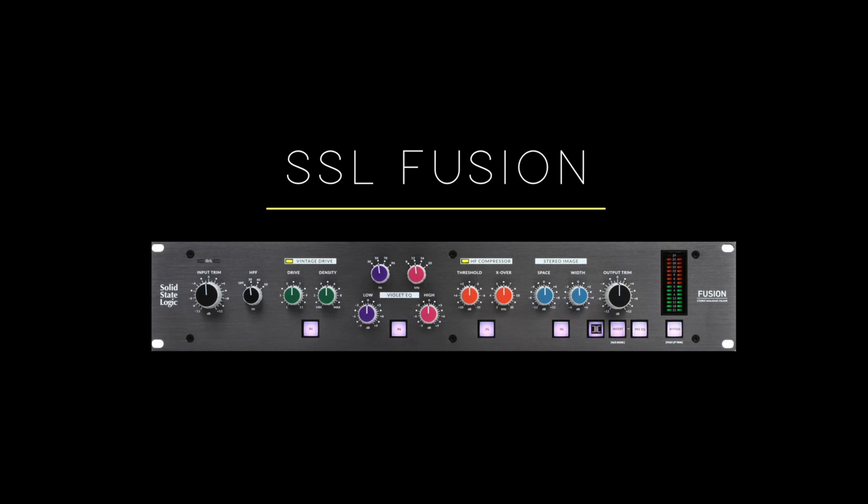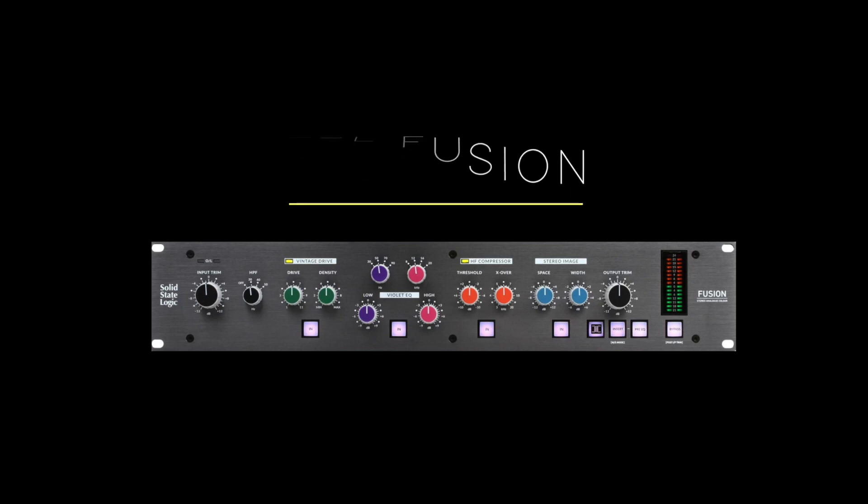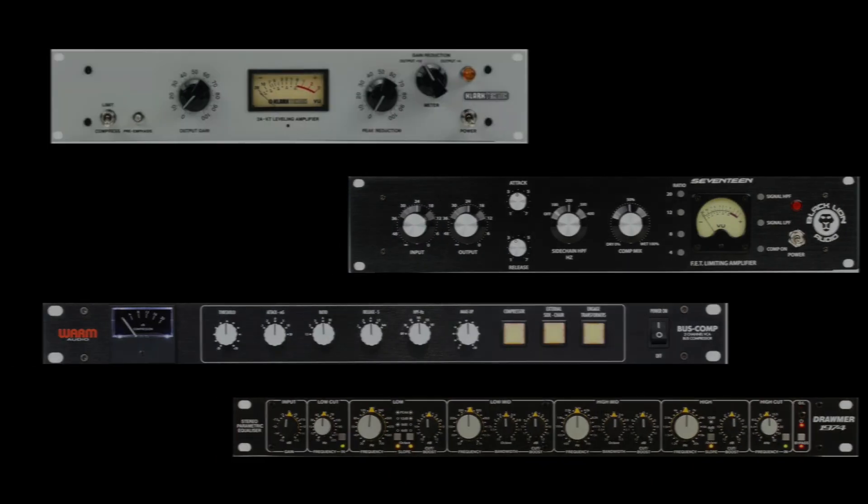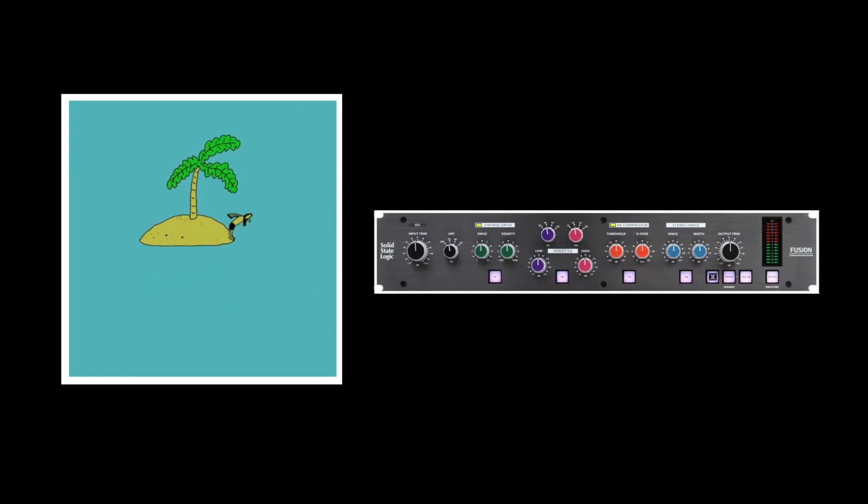Number five: the Solid State Logic Fusion. I have a small but varied collection of analog outboard gear ranging from Clark Technique, Black Lion Audio, Warm Audio, and Drummer. But if I was stuck on a desert island and could choose only one piece of hardware, hands down it would be the SSL Fusion. The Fusion is a stereo processor that can be used to add warmth or character to any audio signal. I like to refer to it as a kind of color box — it adds a glue and a texture or a fur that's really hard to describe unless you actually hear it.